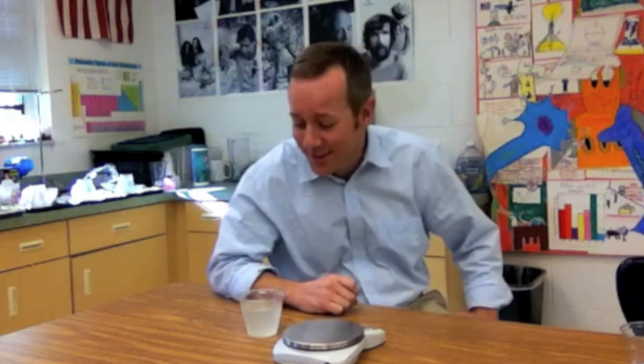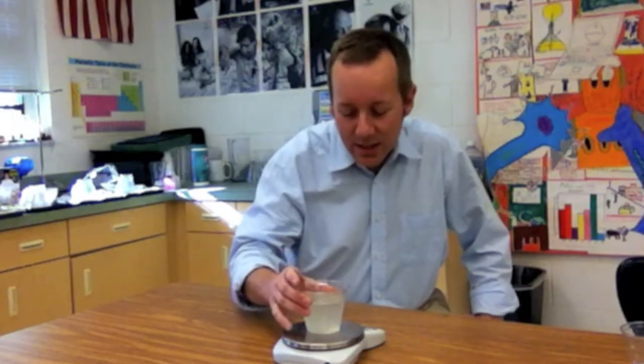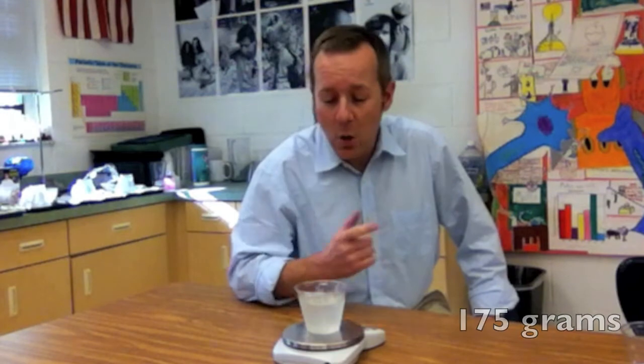Whoo, that's sour! So I have this unsweetened glass of lemonade and it has a mass of exactly 175 grams. We're gonna sweeten this up with a little spoonful of sugar — okay, maybe two, but no more.